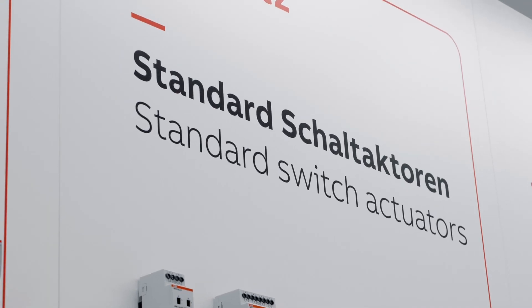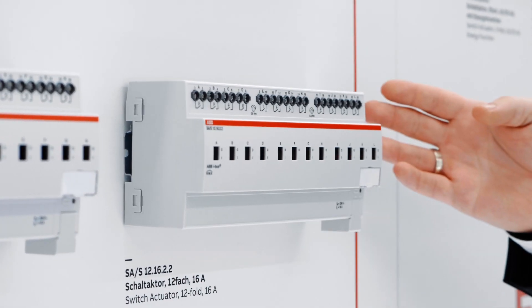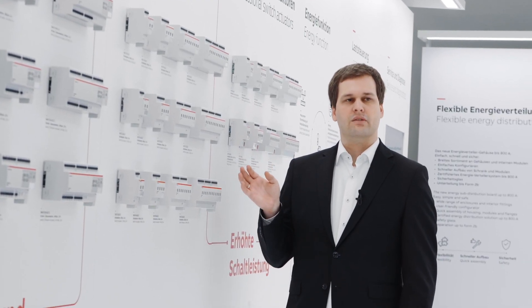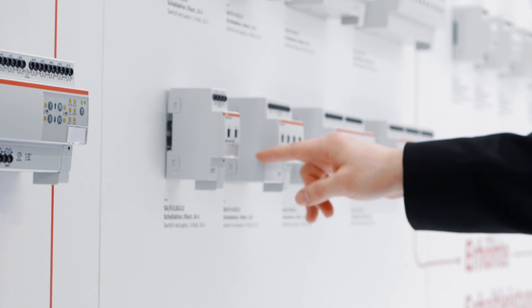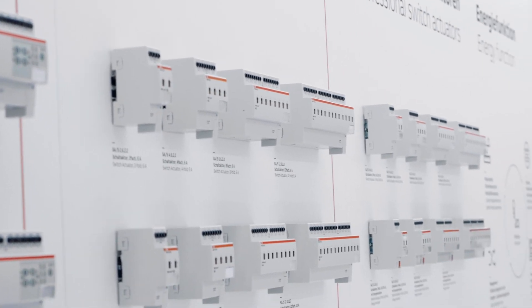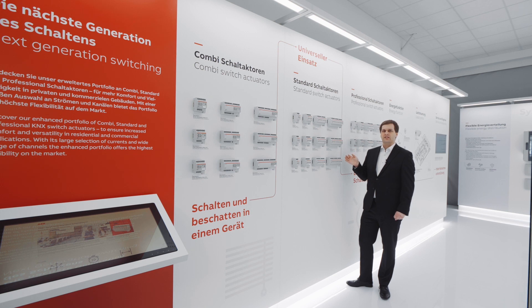Our standard switch actuators are the keystone of our portfolio. They provide a cost-efficient solution for every switching application. In these devices, as well as in all other switch actuators, we have included our new template and central switching command functionality, which allows for fast and time-saving installation.